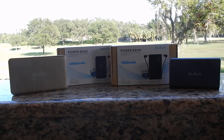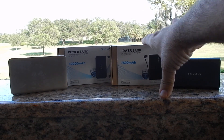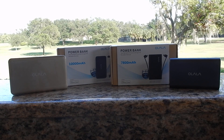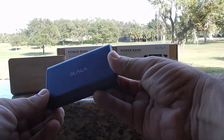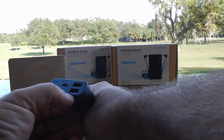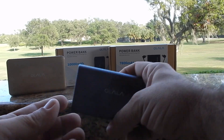Olala was kind enough to send me out these two right here, which is a 78,000 milliamp power bank and a 10,000 milliamp battery pack power bank. One thing I really like about these is they have the integrated cables — that's such a great thing. Here's one I had from them previously; it's a 10,000 milliamp battery with two charging ports, USB quick charge in and out, a flashlight, and a four-LED indicator.